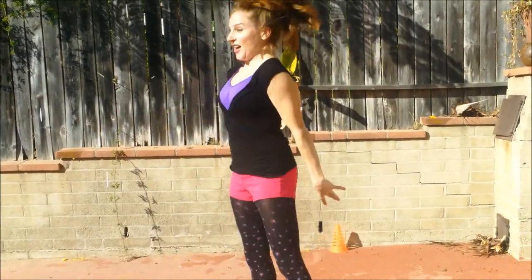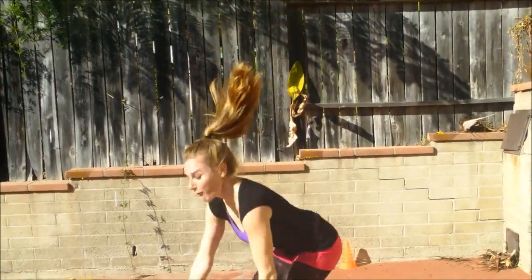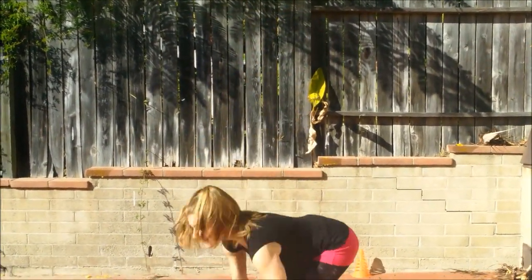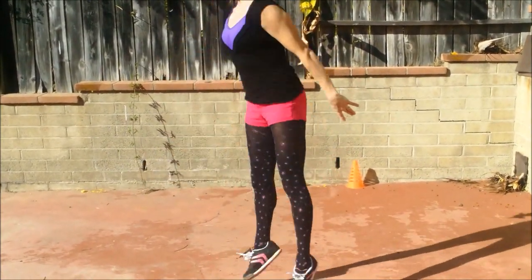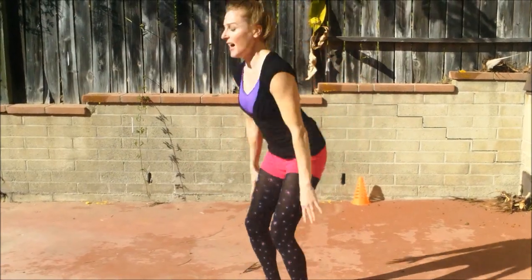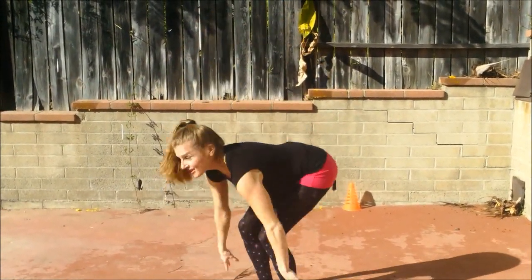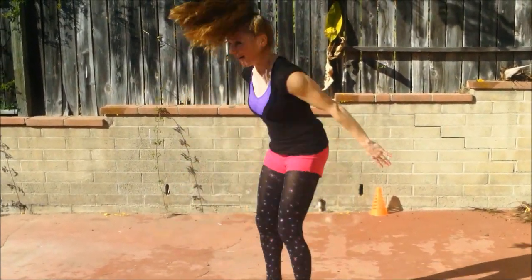It's like 90 degrees here today, this is insane. One, two, three — I haven't even opened my presents yet — four, five, six, put the weight in your heels, seven, keep it going. We want to get our heart pumping just a little bit so that we can do our something-is-better-than-nothing workout.